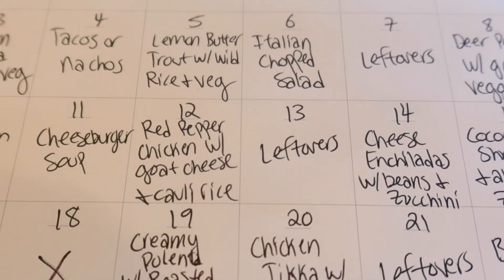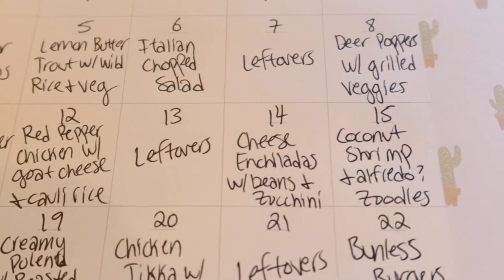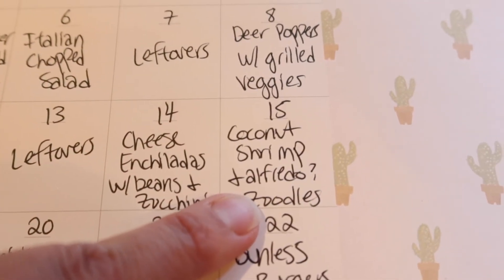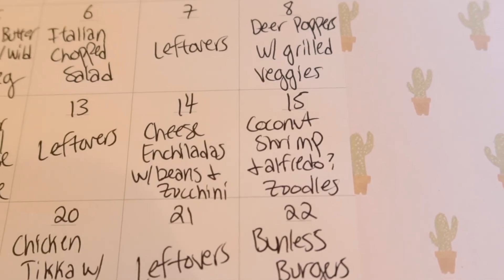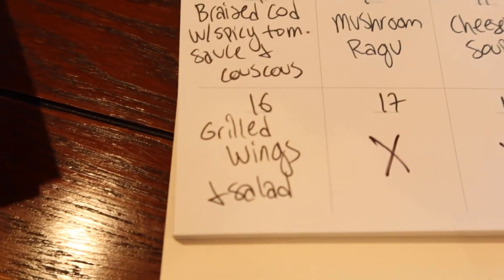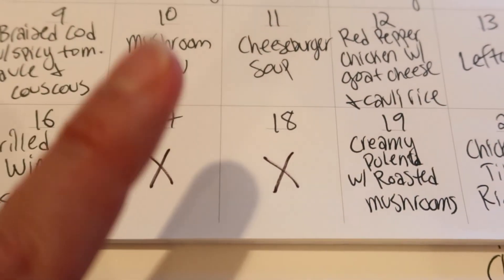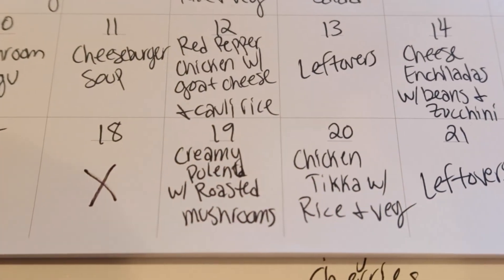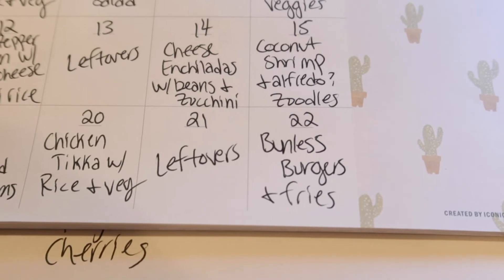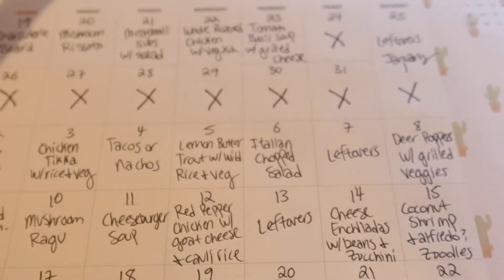Then leftovers, cheese enchiladas with beans and zucchini in a beef gravy sauce. Coconut shrimp with some type of zoodle pasta — maybe Alfredo, maybe something different. Grilled wings and salad — we have tons of wing sauce in the fridge, just need wings. The 17th and 18th are crossed out because we'll be going out to eat — that's my birthday and Adam's birthday. The 19th is creamy polenta with roasted mushrooms, another meatless meal. Another chicken tikka masala with rice and veg, leftovers, and then bunless burgers and fries. That brings us to January 22nd — over two months of meal plans.